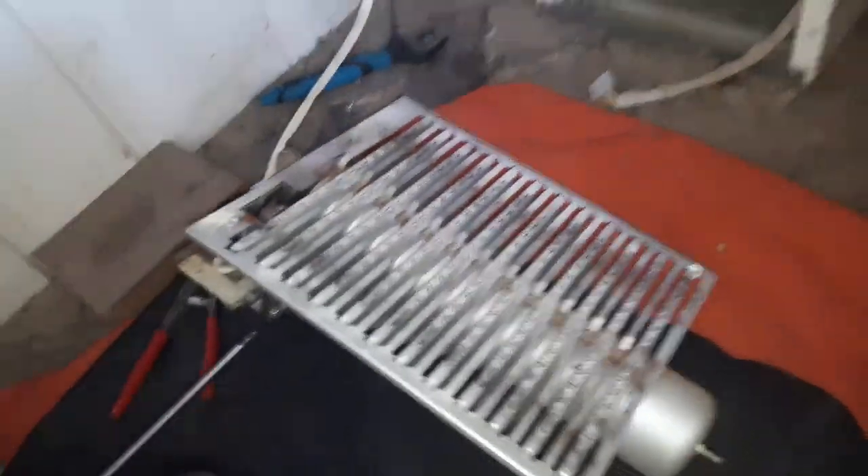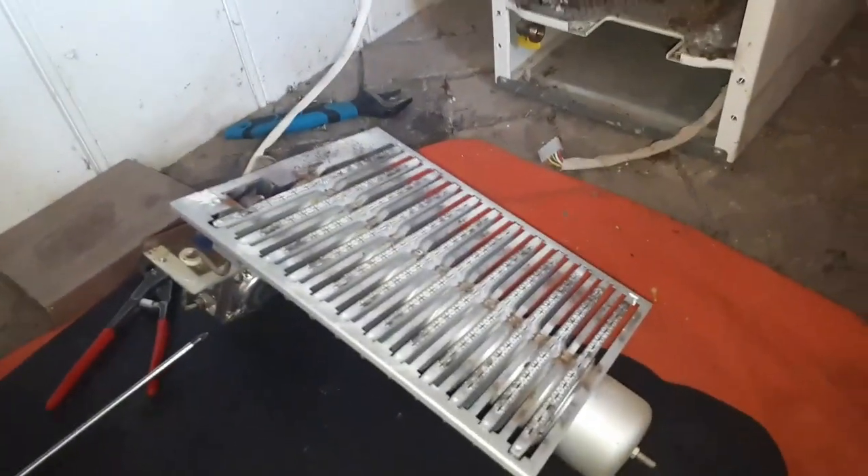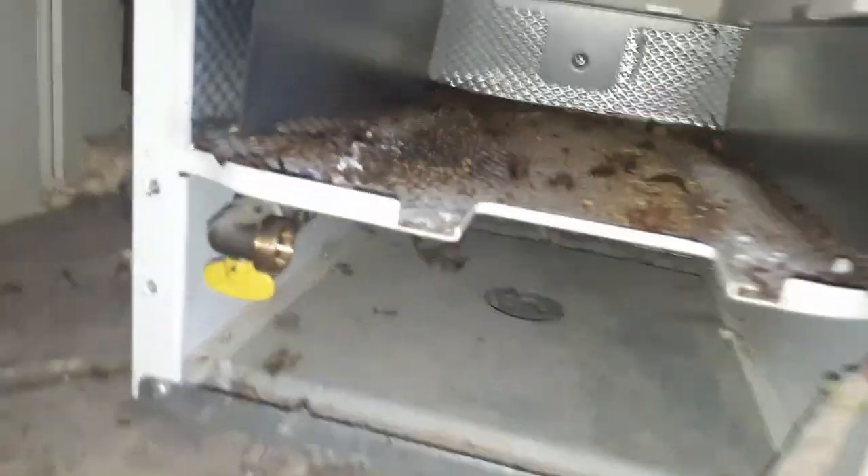Undo those as well and the whole burner will pull out. Careful not to just yank it out because the electro cable is still attached. Here's the inside — not too bad actually. A few bugs but that's a bit expected. We're going to give it a bloody good clean.